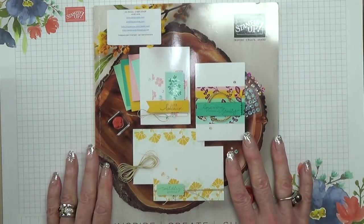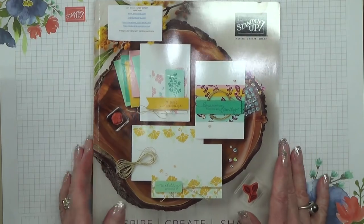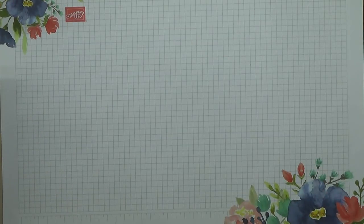As usual I'm not allowed to show you the inside of the catalogue, I'm only allowed to show you the front. Every year we have 5 new in colours, so I'm going to show you those first.